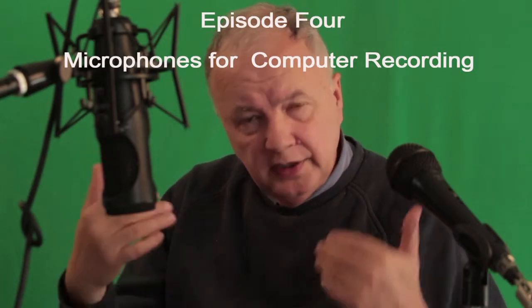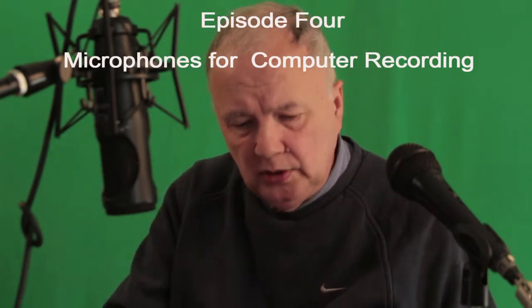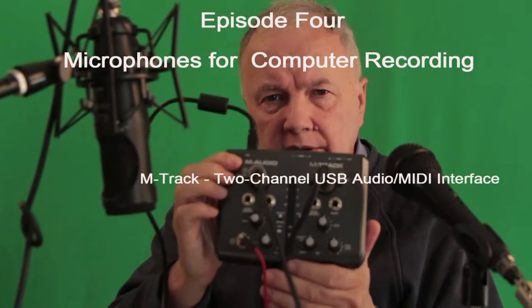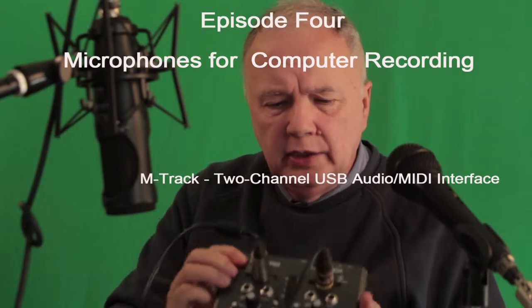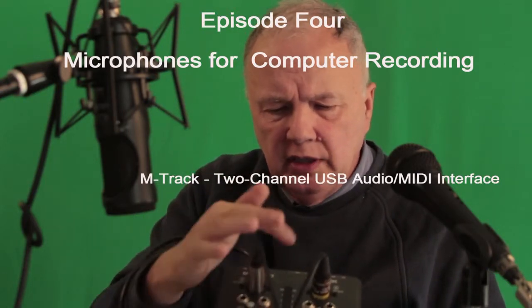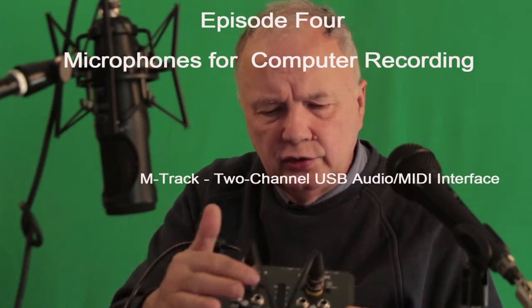If I'm going to have an interview side by side with someone, I want to have the best mic possible. What I have here — I picked this up — it's called M-Audio M-Track. With the two XLR connections, I can control the sound quality and the levels on these two mics.